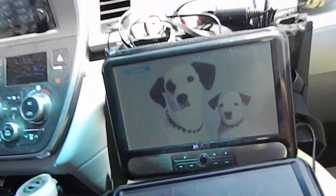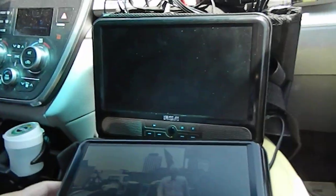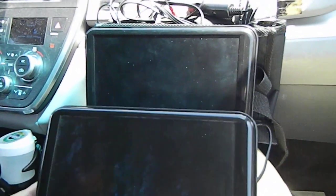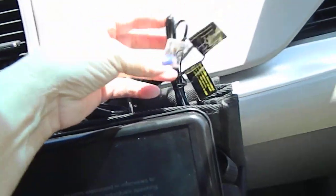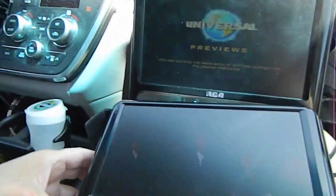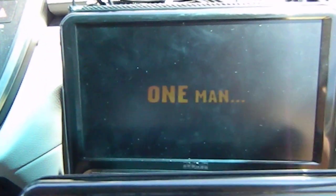Hi there, just taking a quick video of these really cool — I had to think about this — I don't want to keep them for myself, but the two DVD players that go to one outlet. It has one for a single one, but you know if you've got kiddos and have a minivan like I do, these are perfect, because you can play two different movies.